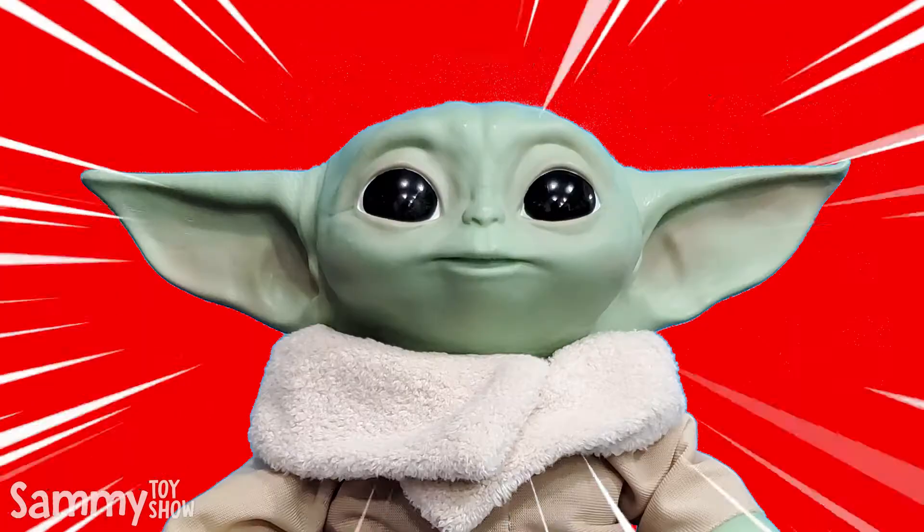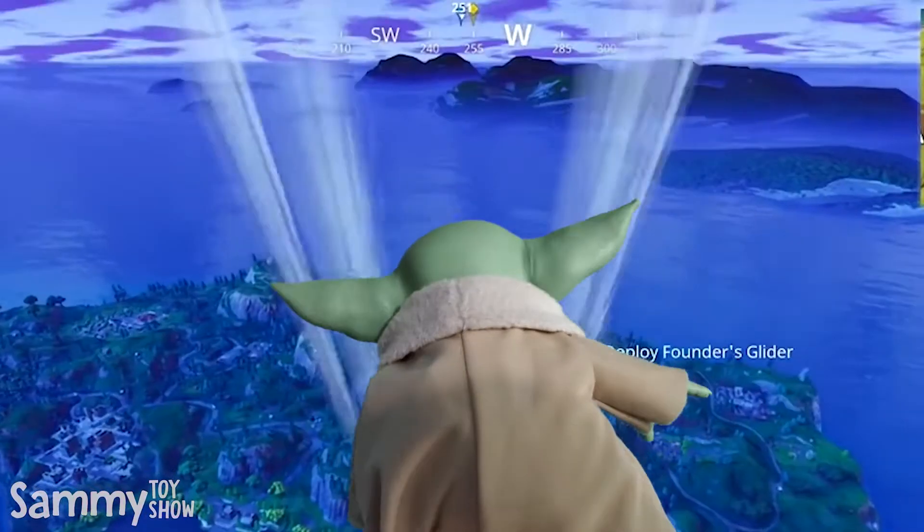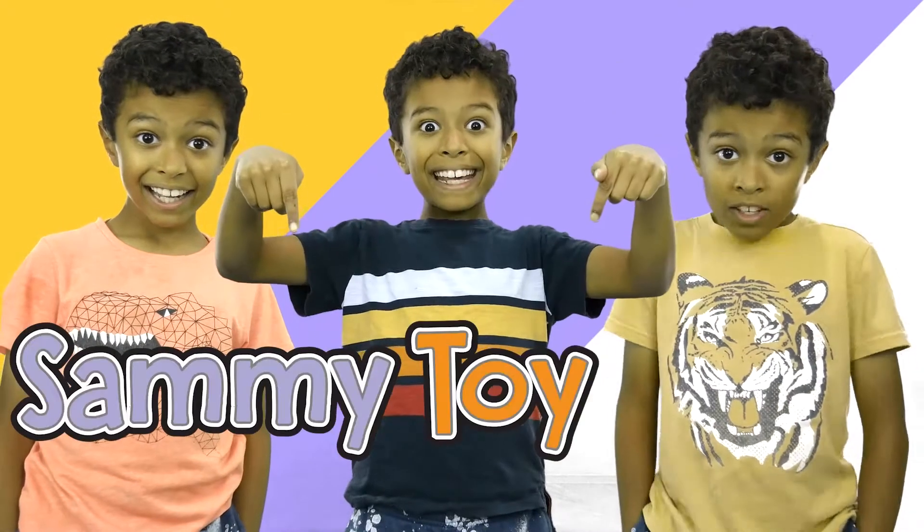You're going down, Baby Yoda! Now you're going down, Sammy Toy Fail! Sammy Toy Show!